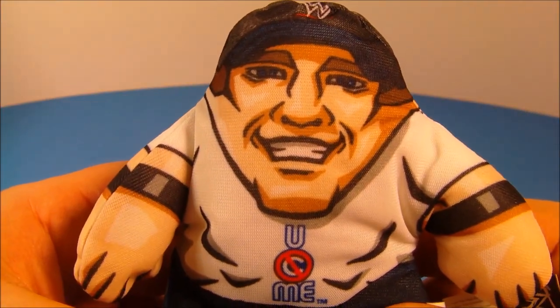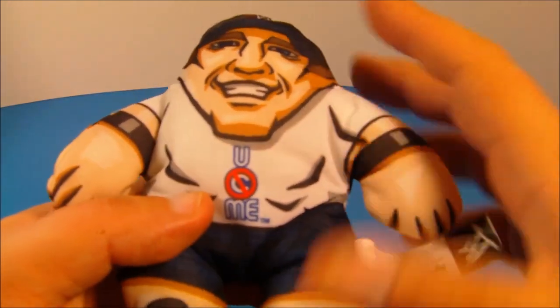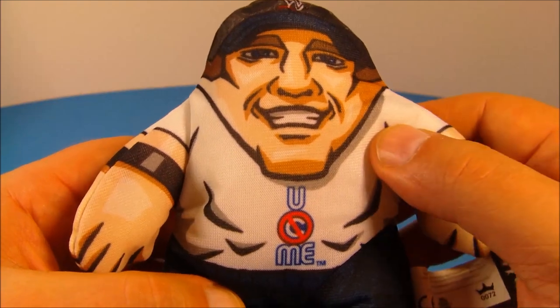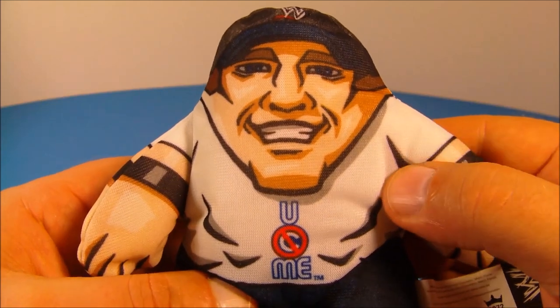And last, we have John Cena. Check it out: 'You Can't See Me.' That's awesome, I love it. So again, same size, same thing as the other two. Very cool. And inside, the voice chip there. 'You can't see me.' I guess I can — you're right in my hand, I'm looking right at you. 'You Can't See Me.' Oh, I absolutely love these.